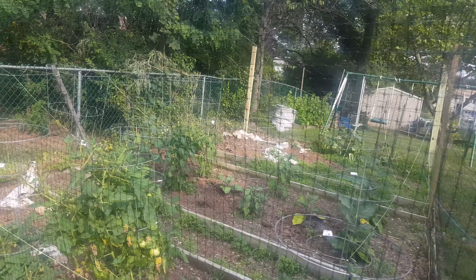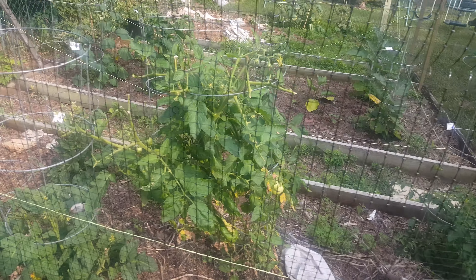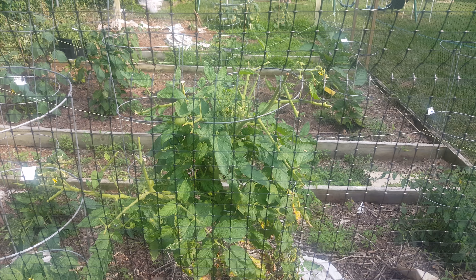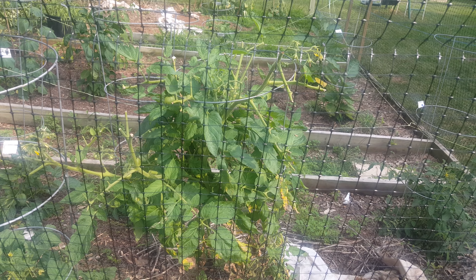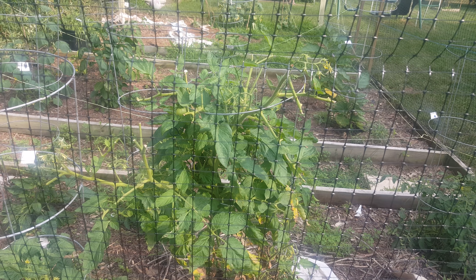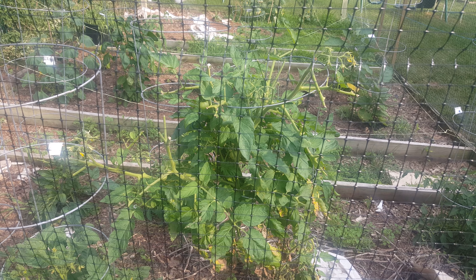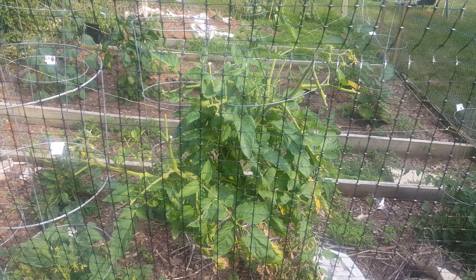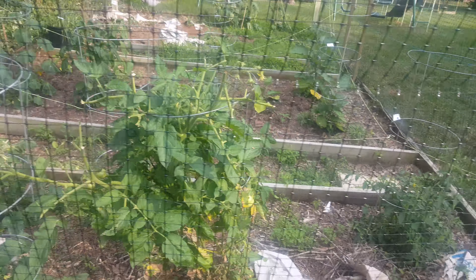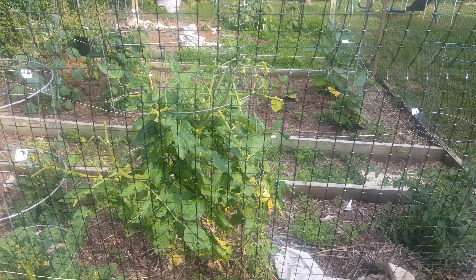Let me show you what happened before I put these up — the deer got in there and started eating away at my plants. I wanted a tomato plant, so I had to put something around here to keep the deer out. The fence looks like it's been tested already, maybe last night.